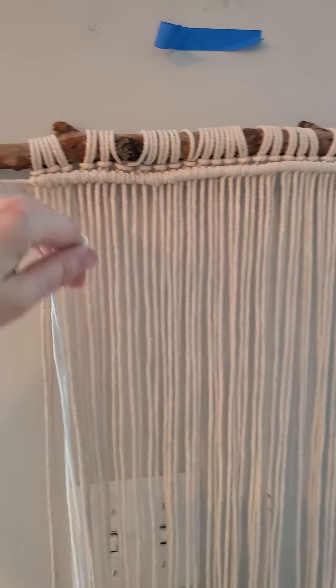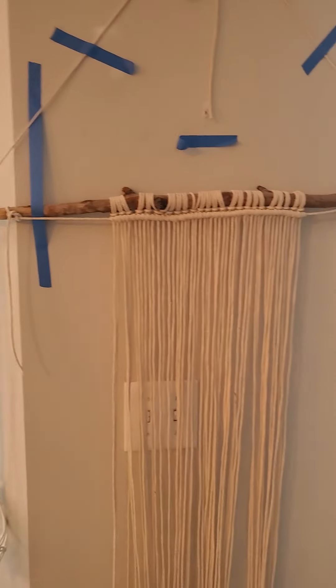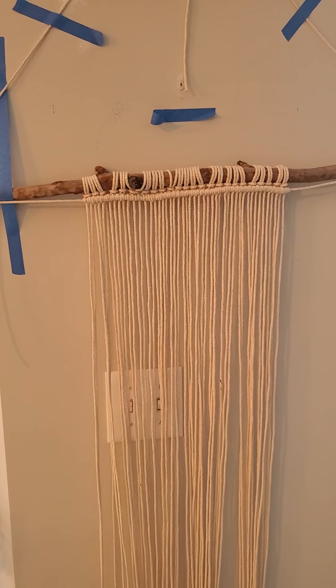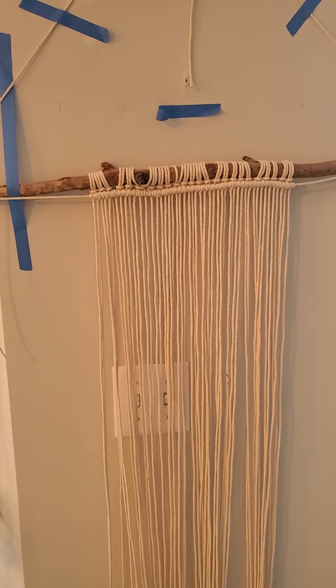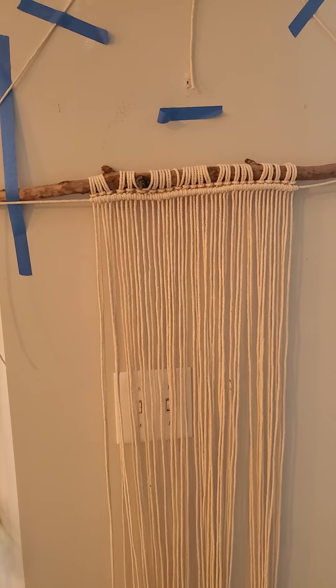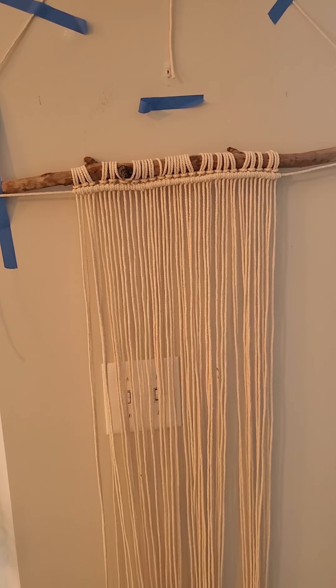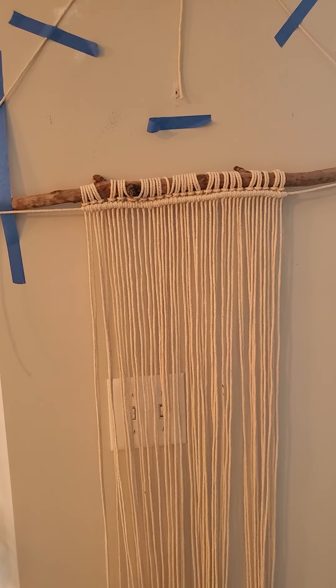You need your cord and you need a rod of some kind. Obviously I have a branch here from outside — I just found it and let it dry out. Dowel rods are good, curtain rods work too. Just figure out something that's like a rod.